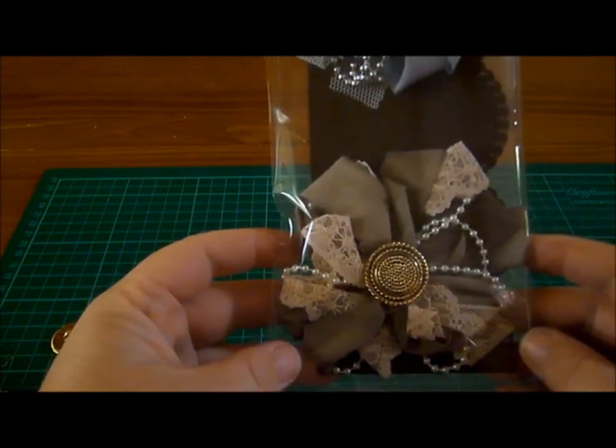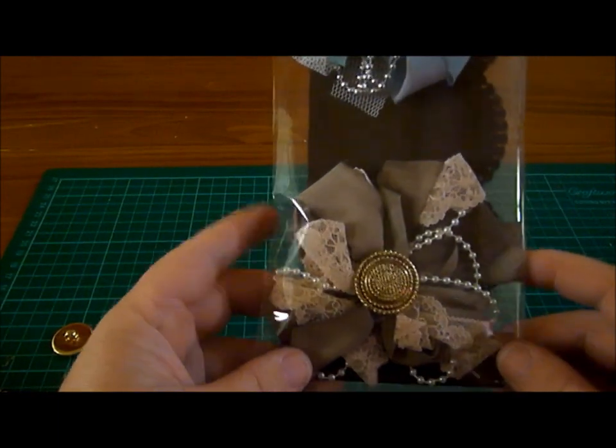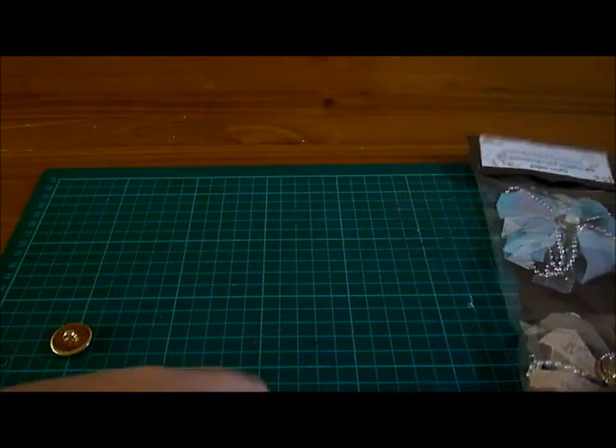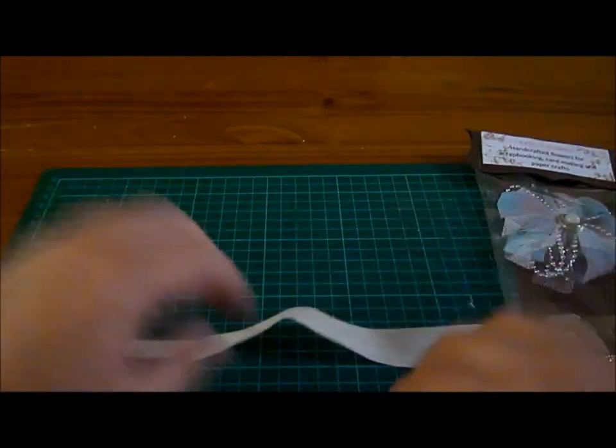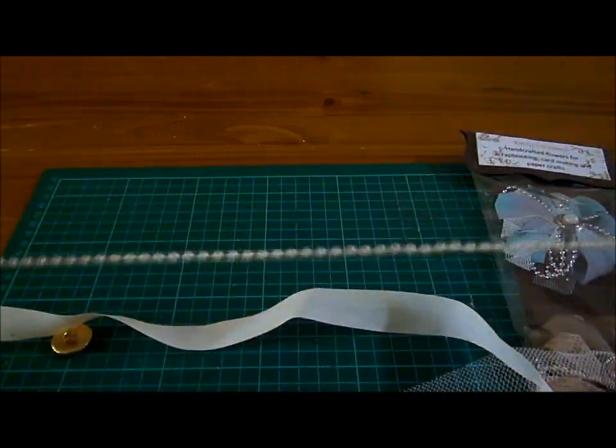Hi everyone, it's Jordy. I've been asked to do a tutorial and I've never done one before so I hope this works out okay. The tutorial I'm going to do is for these flowers — they are the Gatsby lookalike flowers. What you do is use seam binding, jewel and a pearl trimming.